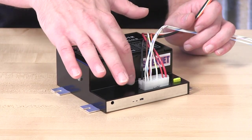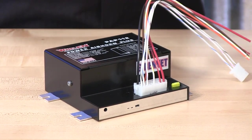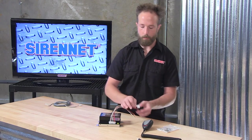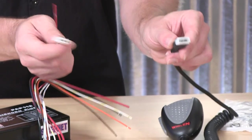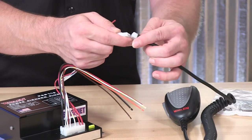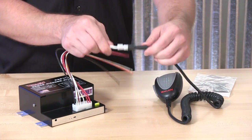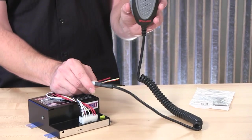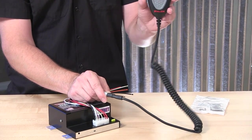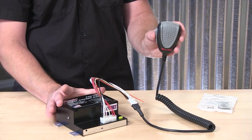Also incorporated onto the face is an adjustment screw for the microphone, controlling the volume. The mic itself has a corresponding quick connect to plug into the harness, which locks into place nice and snugly. From here, find a suitable position for the microphone mount clip, and into place it goes — you are ready to go with the power air horn.